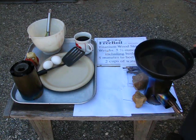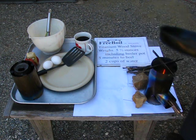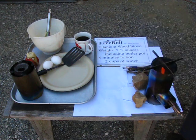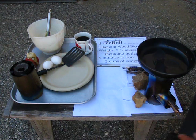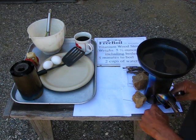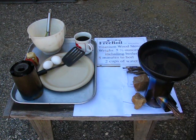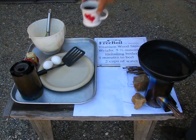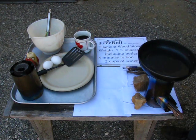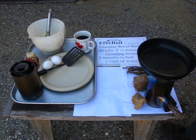It starts very quick. I'll put the pan on and you can see it's very stable. We already got a flame going because the stove — it's all insulated. Notice it's sitting on a sheet of paper and it doesn't even scorch the paper. I've already done the coffee.